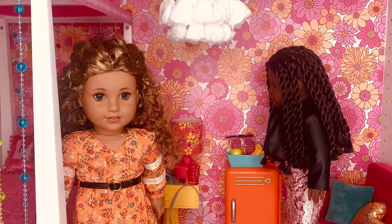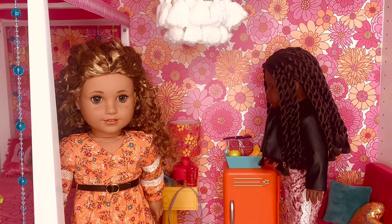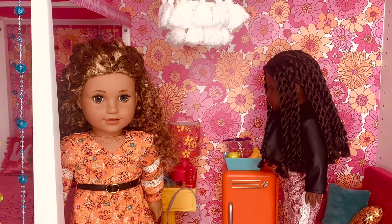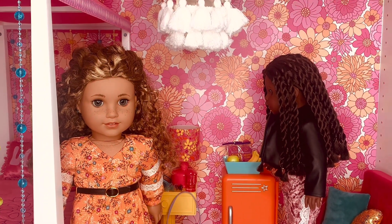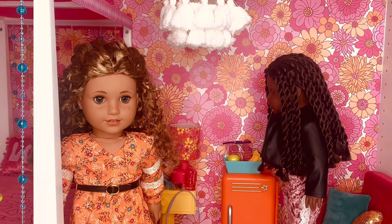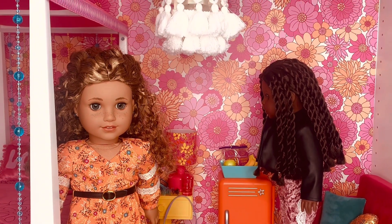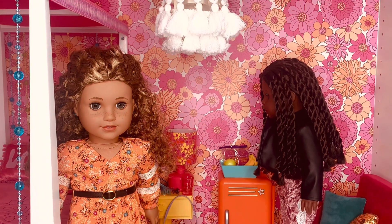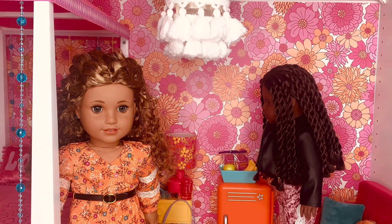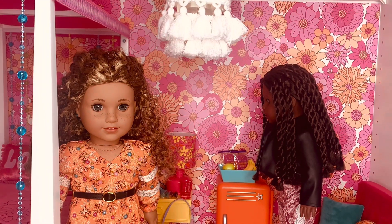I hope you guys enjoyed this video — I really enjoyed making it. Here is a sneak peek of Delilah's room with the new items in there. Stay tuned for the room tour of Delilah's room and Eleanor's room, hopefully coming soon. I really hope you enjoyed the video. Make sure you subscribe to my channel and go follow me on Instagram, MiaMyAG, for more content. I am so excited about everything and I recommend everything in the video and the whole new World by Us collection. I will see you guys in the next one — thank you so much for watching!